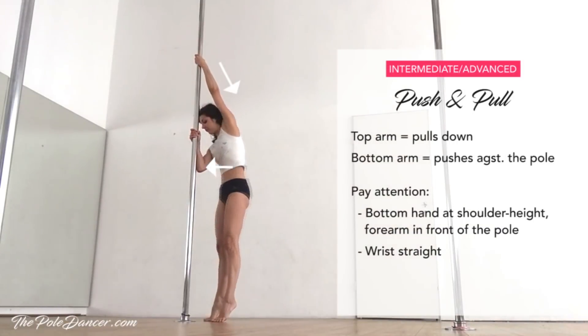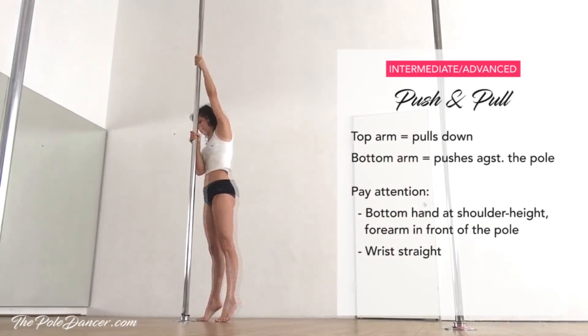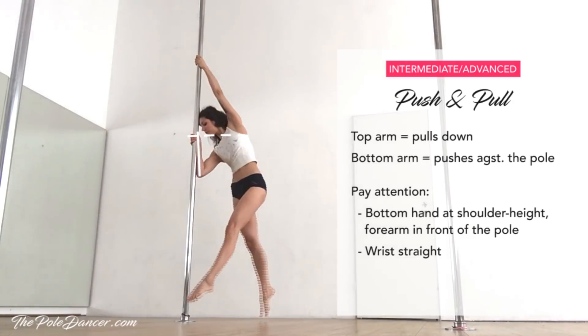Even if you're familiar with the push and pull technique, I encourage you to practice it on the ground for a minute. The top arm is pulling down and the bottom hand is pushing against the pole. Make sure your hand is at shoulder height and your wrist remains straight.